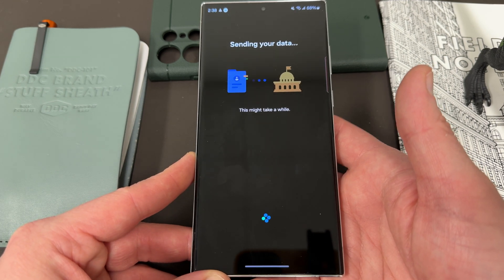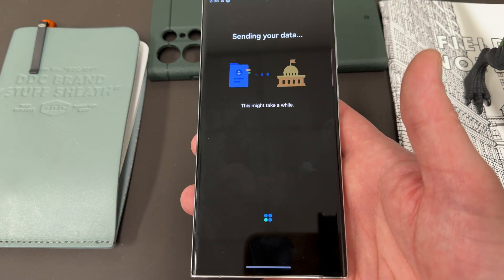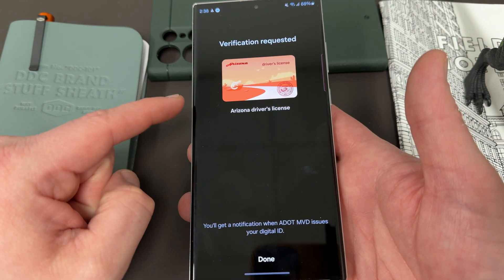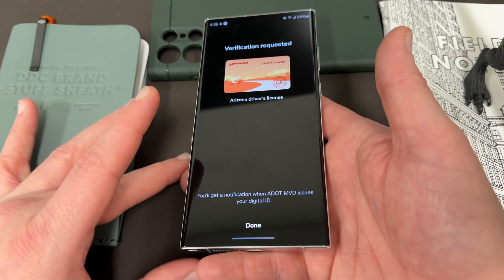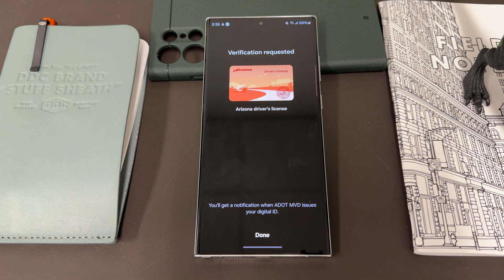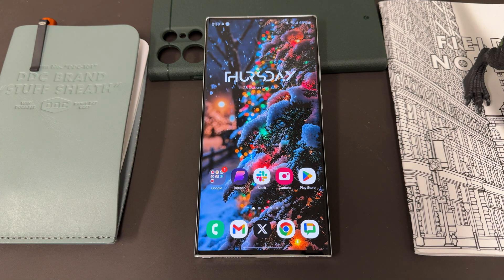I imagine it might actually take a few days — they're probably going to say two to three days for them to verify my ID actually matches the face scan. It says 'Verification requested — Arizona driver's license. You'll get a notification when ADOT MBD issues your digital ID.' So this is going to take a few days — it's not an instantaneous process. If you're going to do this while traveling, you obviously want to make sure you do it well ahead of time. Anyway, that's the process — now you kind of know what the walkthrough is like and what it's all about.